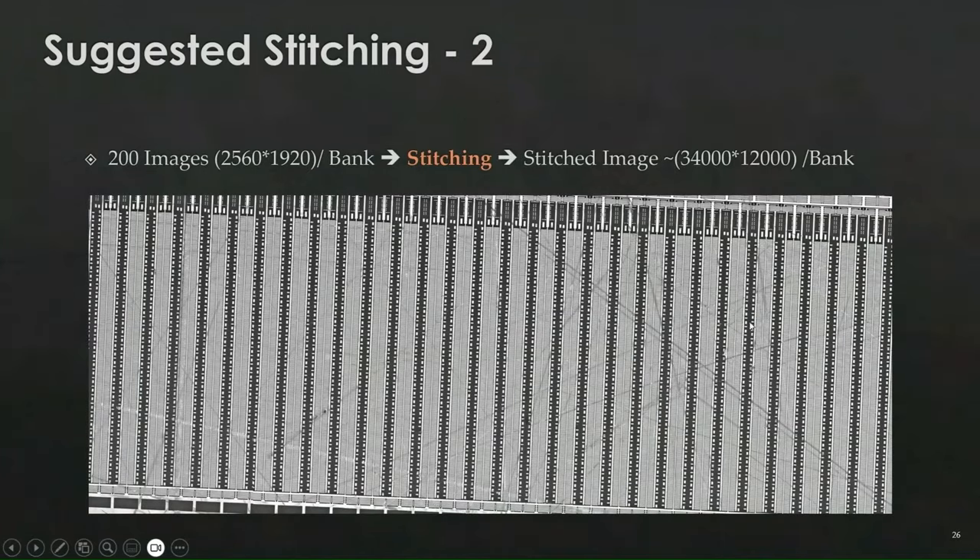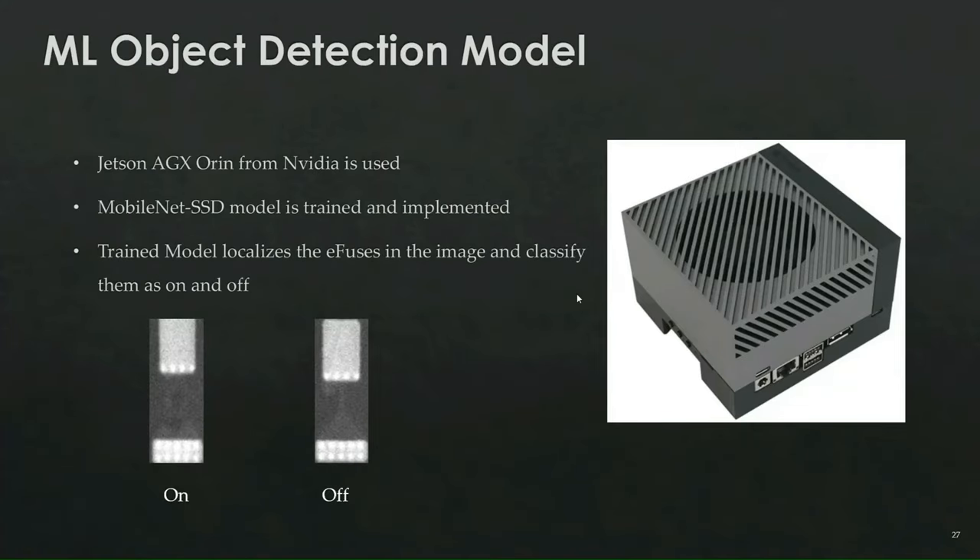The result is a high-resolution stitched bank image of 34,000 by 12,000 pixels. To effectively use AI to extract the fuses, we use an NVIDIA Jetson AGX with 64 GB RAM, 2,048 CUDA cores, and 64 tensor cores — well-suited for image-based AI projects like object detection. We use the MobileNet SSD model, which provides a balance between speed and accuracy. This model is trained to detect eFuses: outputting the coordinates of fuses in the images, classifying them as on or off, and where an 'on' fuse is the burned state and 'off' is the default unburned state.